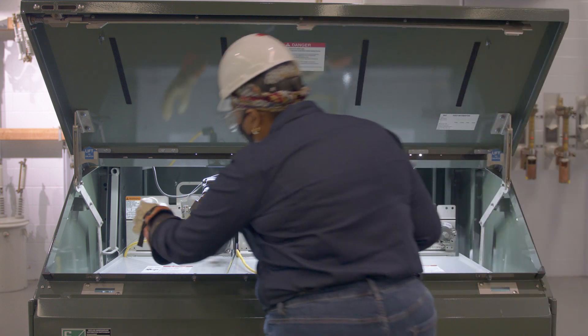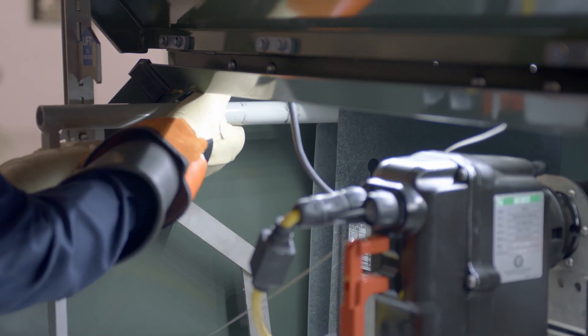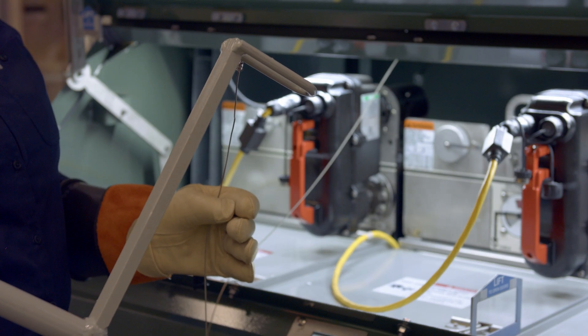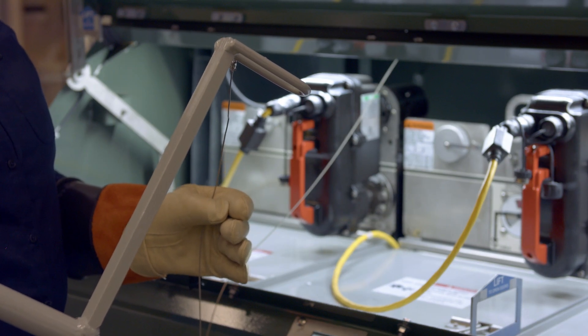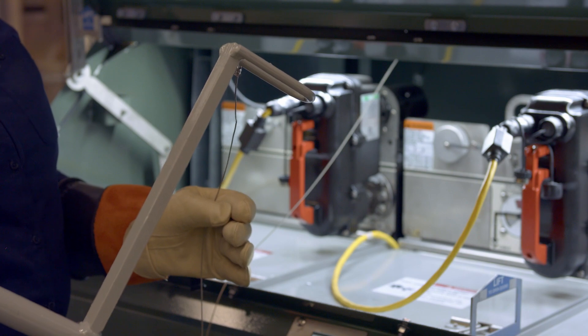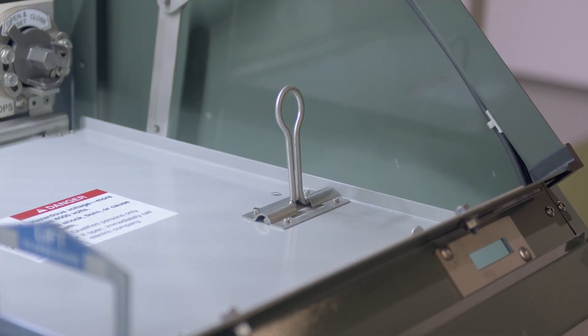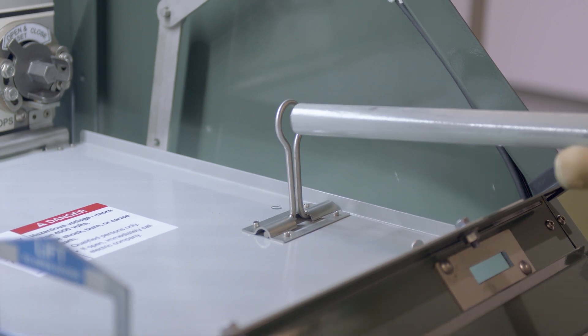Retrieve the manual operating handle from its storage location at the top left side of the switchgear assembly. The handle is tethered to the switchgear assembly to prevent its removal. Rotate the manual operating handle guide ring to the active position. Insert the manual operating handle through the guide ring.